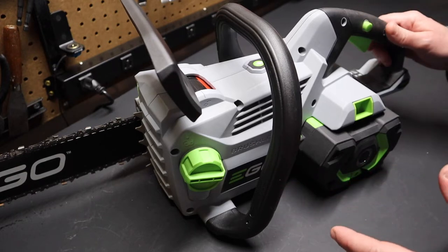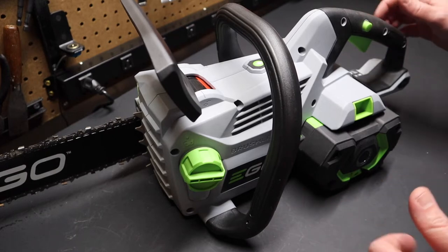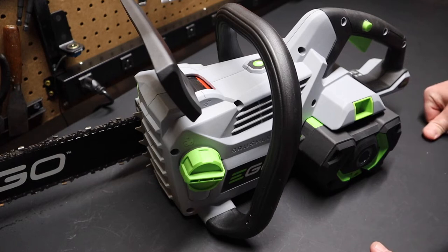Since I got this saw, I've seen that Consumer Reports has ranked it number one for cordless battery chainsaws. So I thought I'd go over it real quick today and talk about my likes and dislikes.